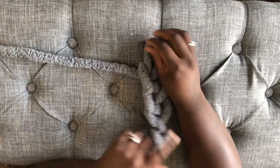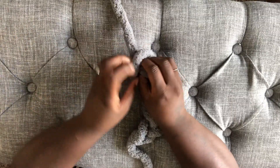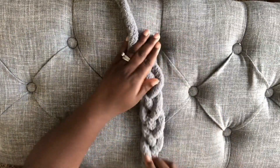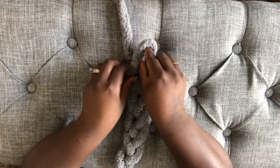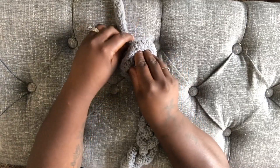You want to keep following this step until you get it to the length that you desire your blanket to be. I did this about 30 times. Typically, you want to do it between 10 to 15 times for the length of your blanket.